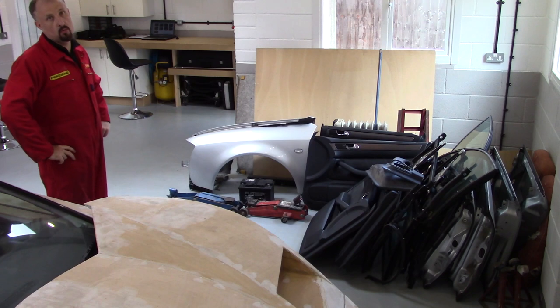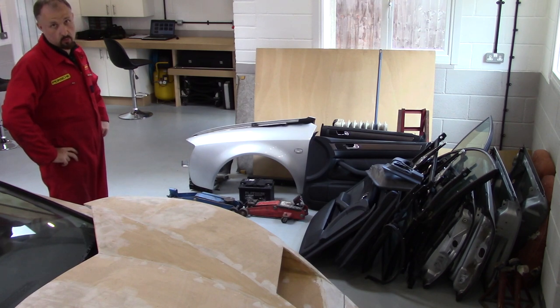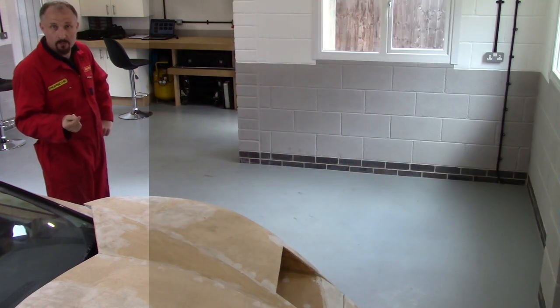I really need to clear up all this junk so I've got a space to work. That's better.